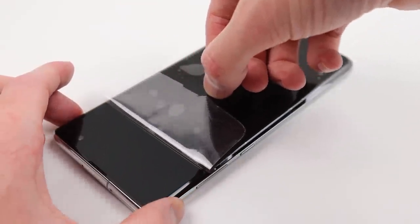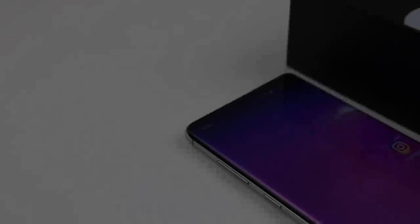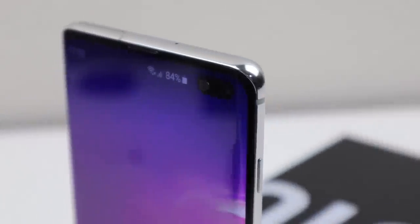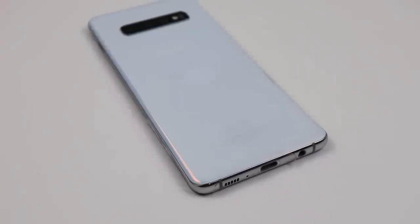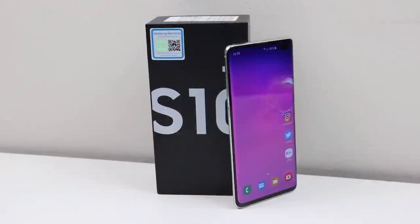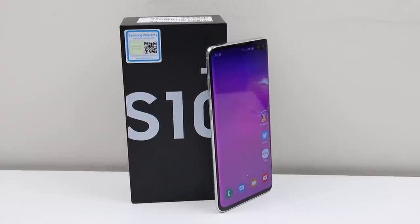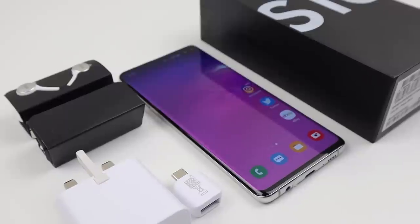We can then finally remove the plastic protective film on the new display and we're done. This is my 128GB Samsung Galaxy S10 Plus dual SIM variant, which is now in pristine condition thanks to a new OLED screen. The rest of the device is in brand new condition with the factory plastic still remaining on the back glass and sides. It appears the phone was only used for a short period of time before the screen was damaged. The phone is complete with all its original accessories, including a brand new set of headphones.